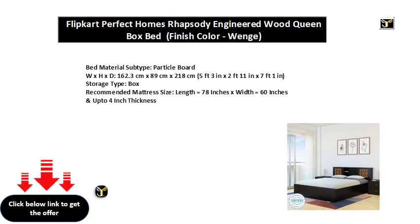Storage type: box. Recommended mattress size: length equal to 78 inches x width equal to 60 inches, and up to 4 inch thickness.